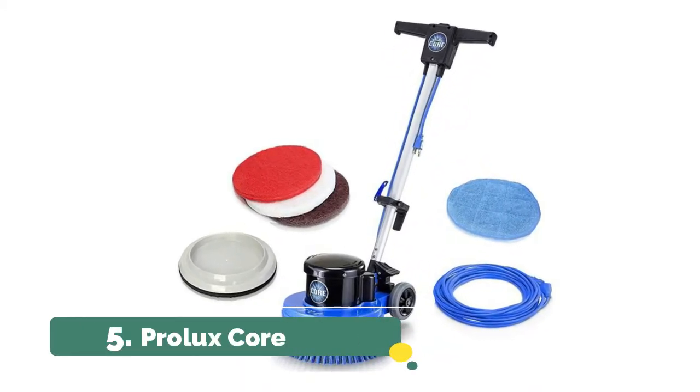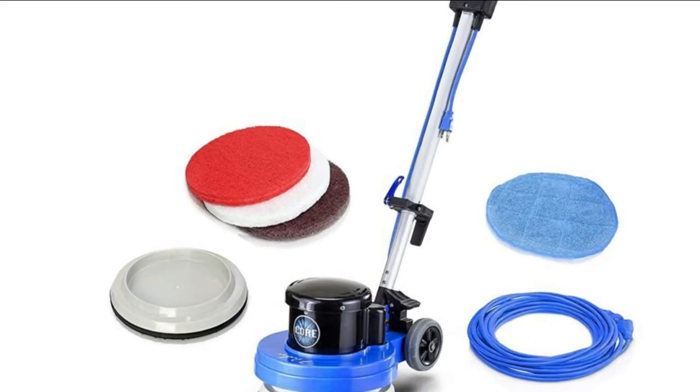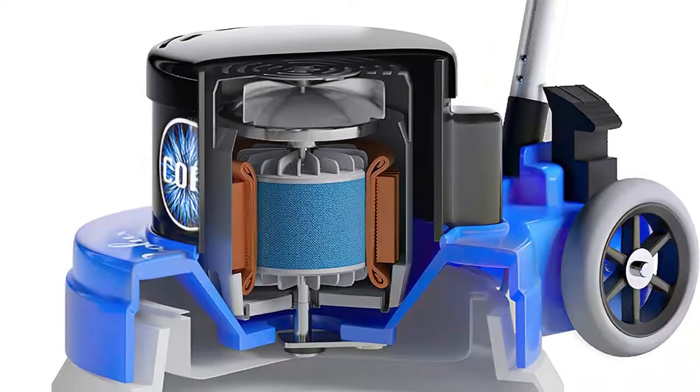Number 5: Prolux Core. The Core can handle it all — it strips, waxes, buffs, sands, polishes, cleans, and refinishes any floor surface.